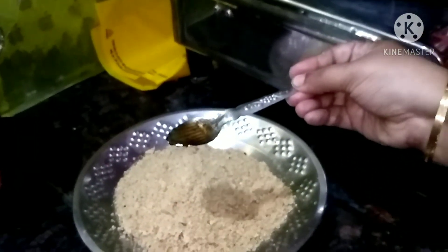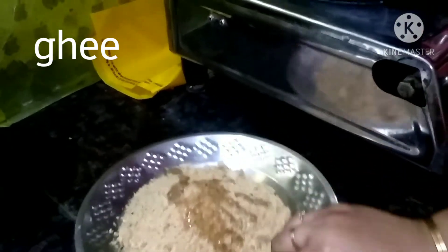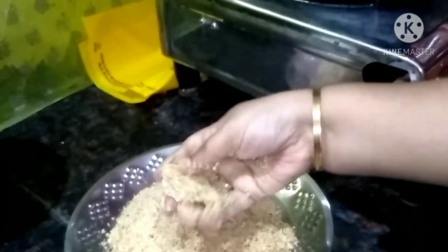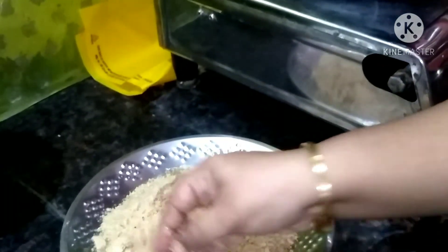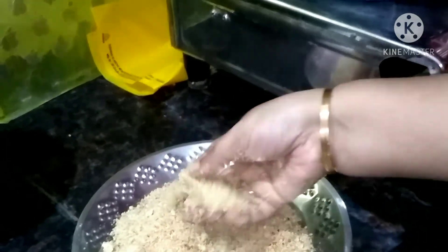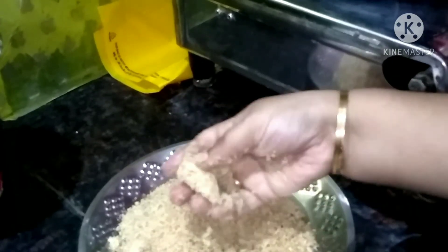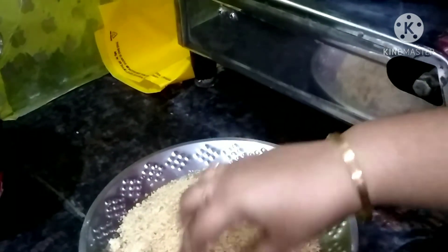We have to mix a little, then it goes in. Let's mix a little bit and add a little bit later. If you mix a little bit at a time, it's a little bit difficult. So let's mix for 2-3 hours. Let's add a little bit of powder. Mix it for 4 hours total.